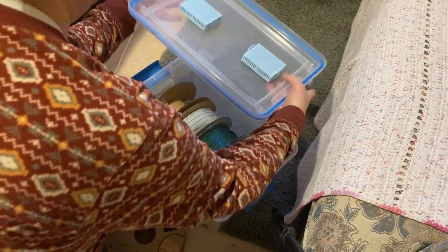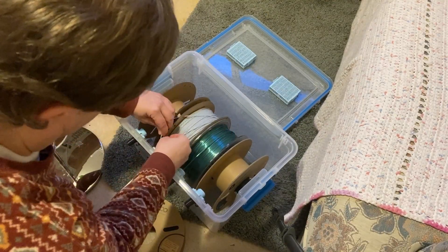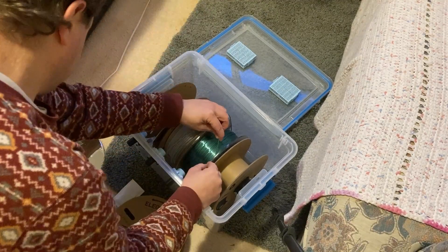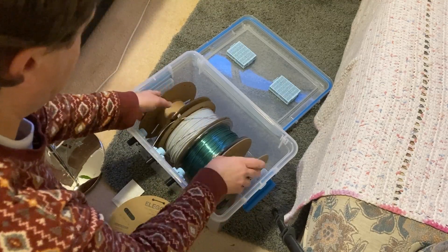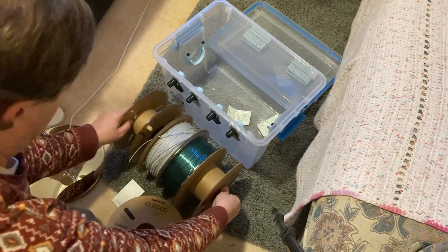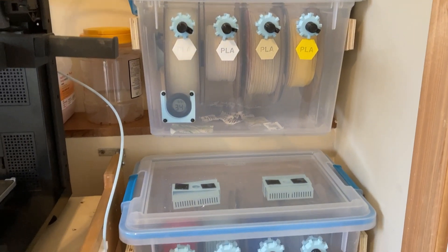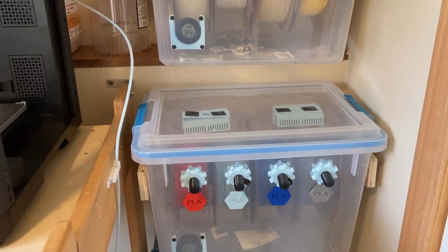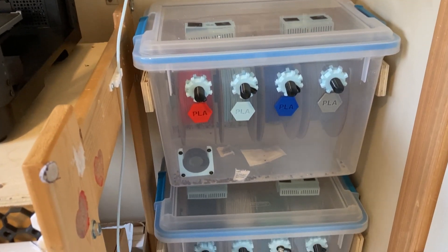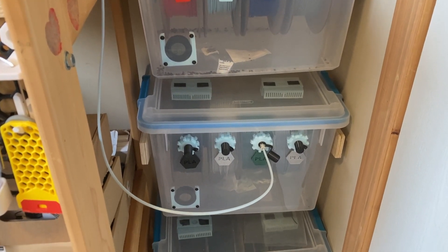Right now changing out a filament spool is a bit of a pain as I need to remove all four filaments from the fittings, lift out the whole set, and then thread on the new spool. I might ditch the pipe and instead print out bottom rollers for each spool — that's a future project. But for now I'm very happy with my setup. All my filament is at hand, is kept relatively dry and dust free. Let me know if you have any questions I didn't answer in the video.